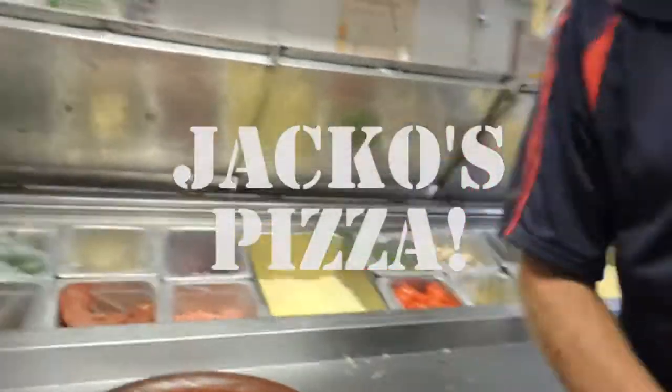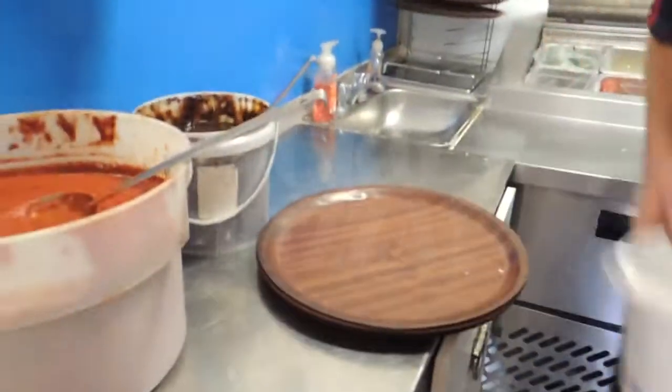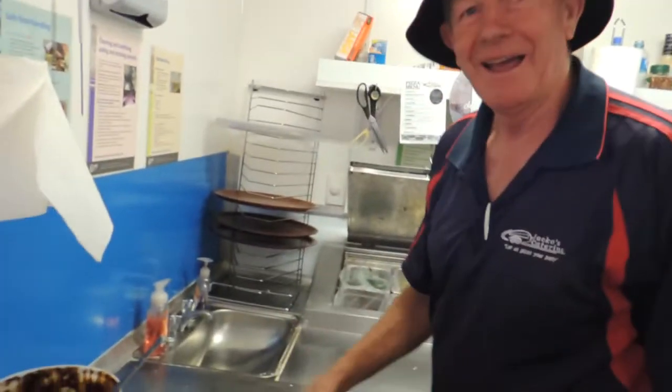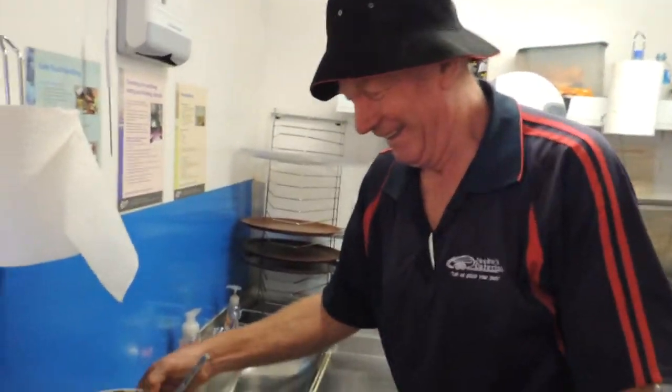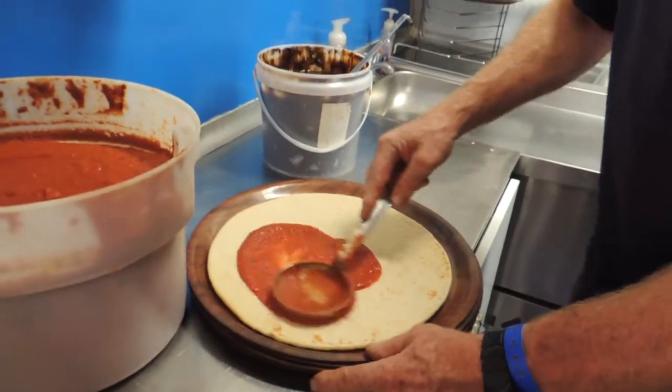Welcome back to KP's Kingdom - cooking with KP. Today we're also cooking with Jacko, an old buddy and customer of mine. He's going to show us how he makes his pizzas at Summernats 31.